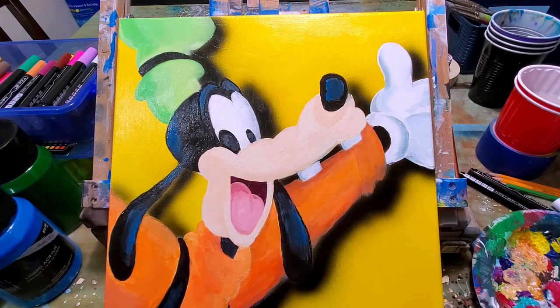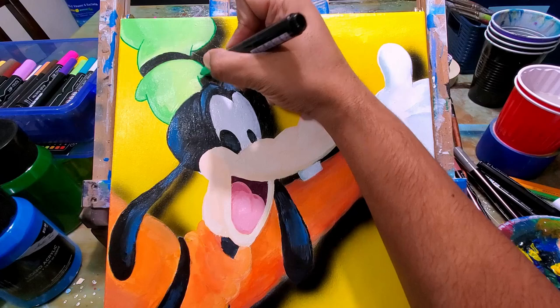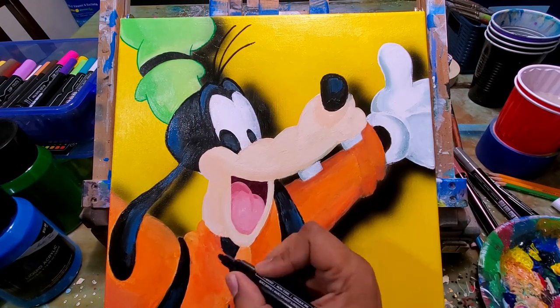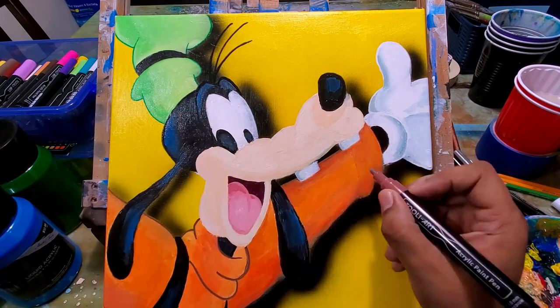I'm going to get a little bit of blue on the eyes as well, just to give them some variation. You can see the only thing really missing now is the outline, so I have those acrylic paint markers that I like to use and I'm doing the outline of Goofy.